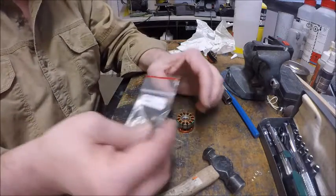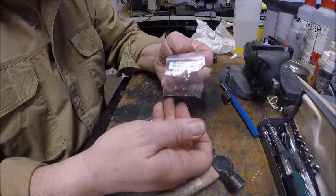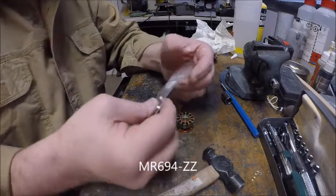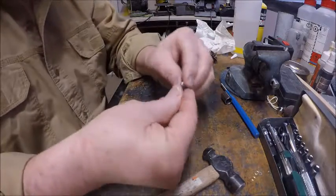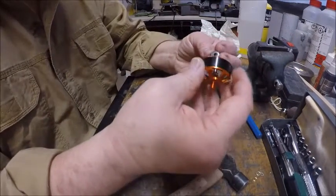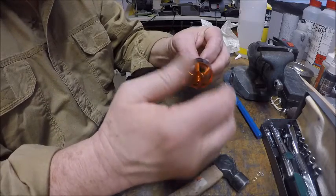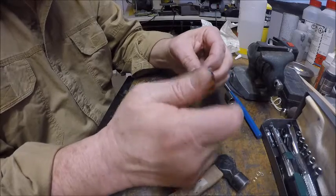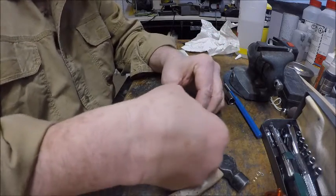I have purchased bearings from Boca Bearing. Here is the part number — they are 4 millimeters by 11 millimeters by 4 millimeters. I'll take two of those out. Here are the new bearings. I like to see if they're nice and smooth before I put them in, so I temporarily put it over the shaft and spin it — that one's really smooth. I do the same with the second one and that one is extremely smooth.